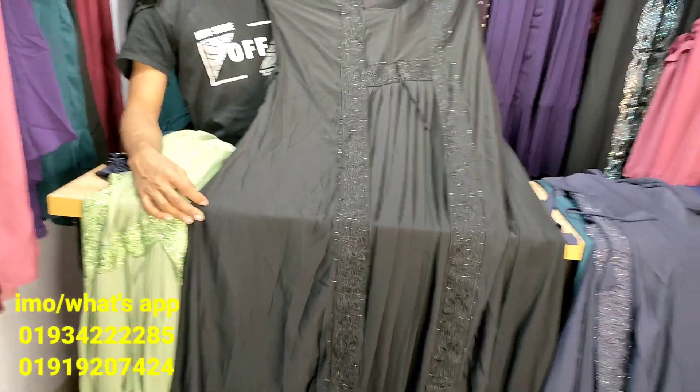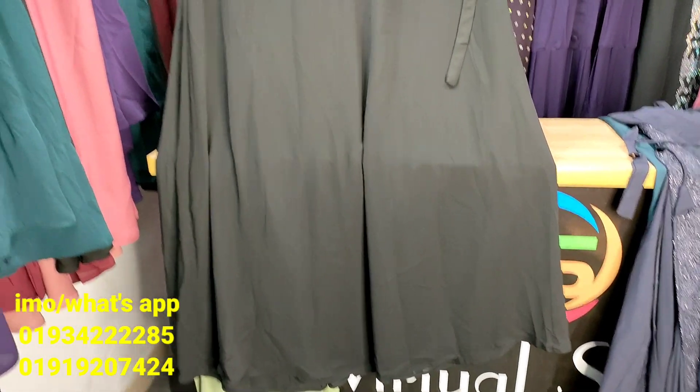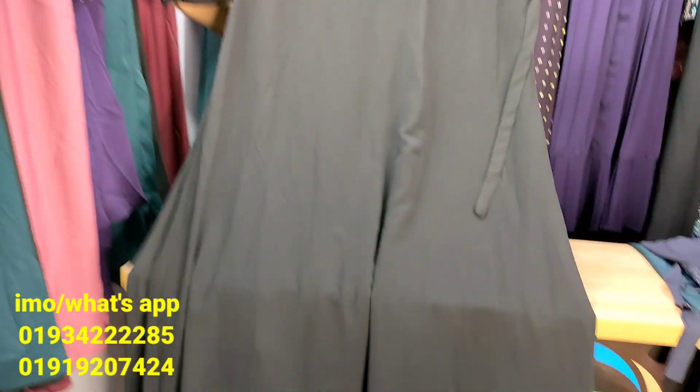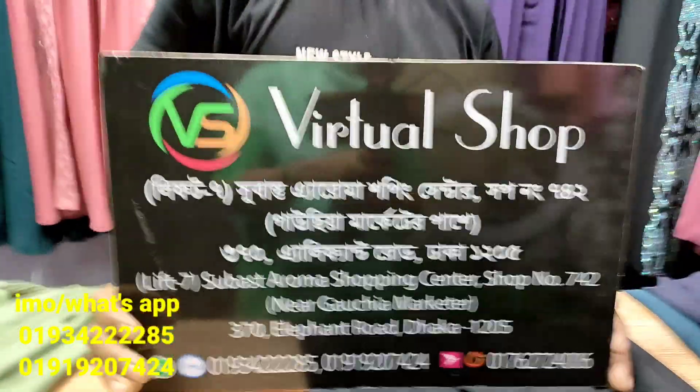It is good for the color, so it is very good. We do not need hardships to look at the shop of the market.